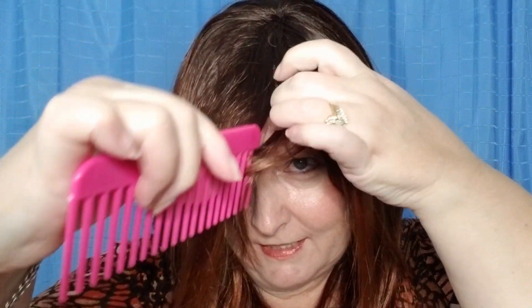This has 100% hand-tied lace front — see if you can see that — and it has a monofilament part. Let me go ahead and show you that so you can see the monofilament feature just a little bit better.